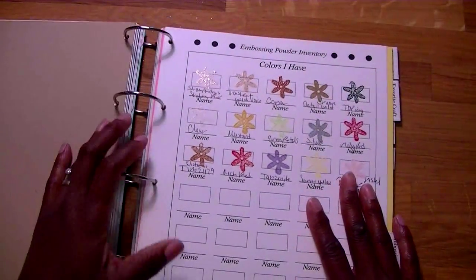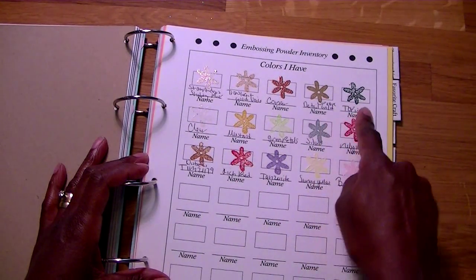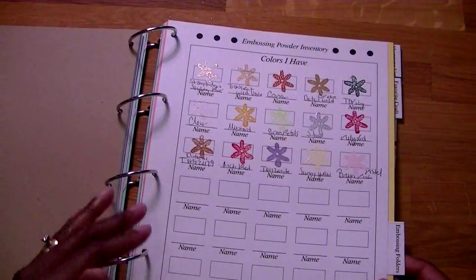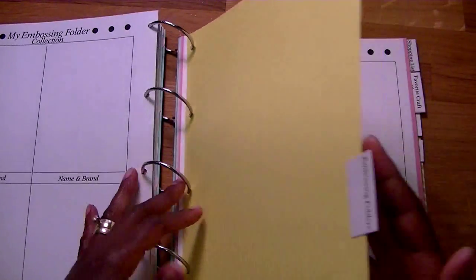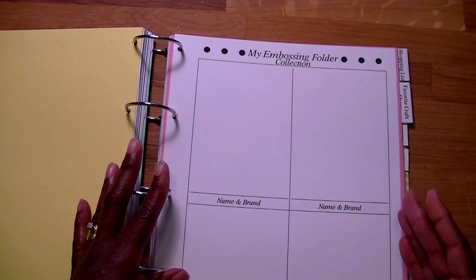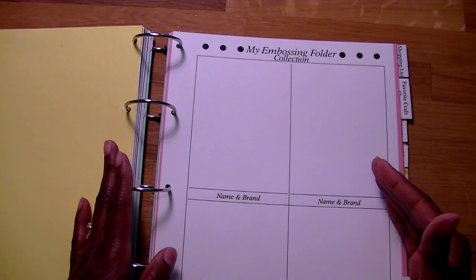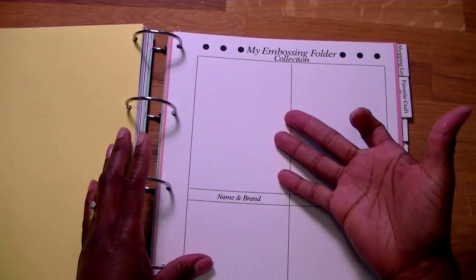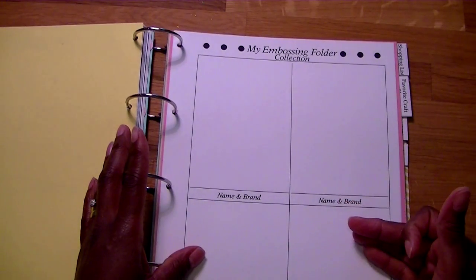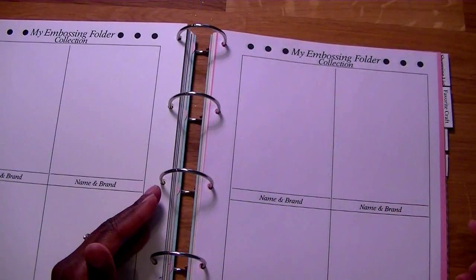There's a section for embossing powder. I went ahead and used a flower stamp, stamped a bunch of the colors on here, and just wrote the name of the color — not the vendor, because I know where they came from. I still have a lot more to fill in for this. There are also embossing folders. I haven't done anything with this one yet, but it's one of the things I really love because I have so many embossing folders that I forget which ones I have. I'm planning on running all of them through on a small piece of paper — probably 3x3 or 2x3 — and stapling them on here so I can reference the book.